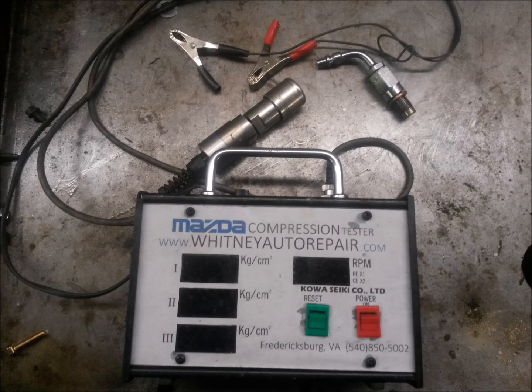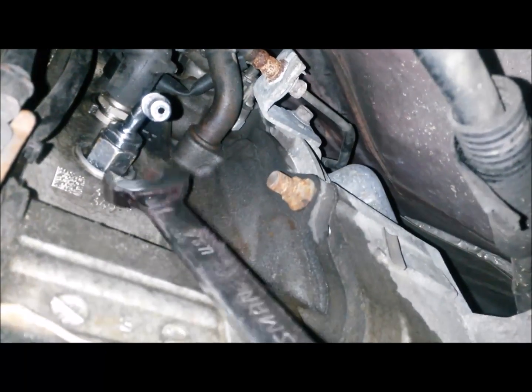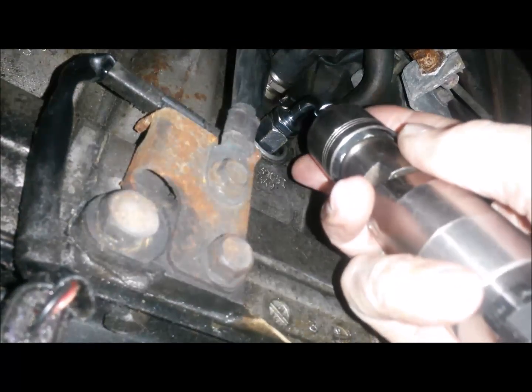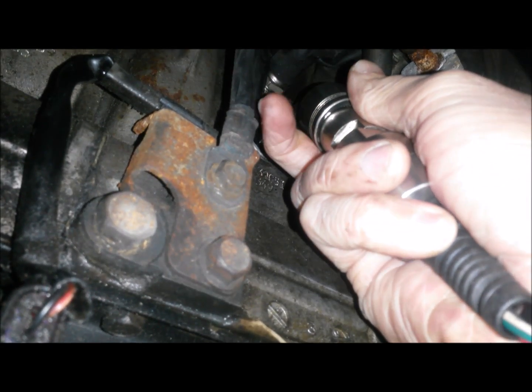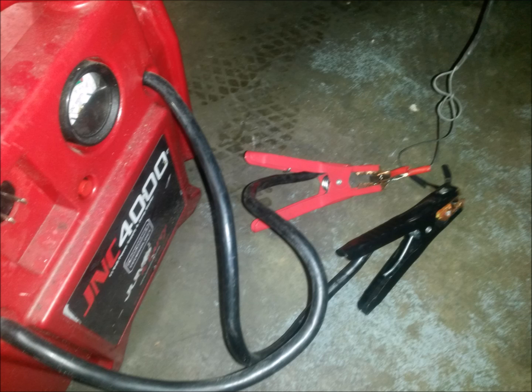I'm going to show you how to use the Mazda Special Service Tool tester to see what proper readings look like. We're going to use the adapter bit we labeled earlier and thread that into the spark plug hole — it's a 19mm — and use a wrench to snug it up. Then we'll take the pressure transducer with the quick disconnect and snap that onto the bit. This is a good time to put your battery charger on your battery so you're sure you have full cranking speed. It's also not uncommon to plug your special service tool into an auxiliary power source to avoid any interference.